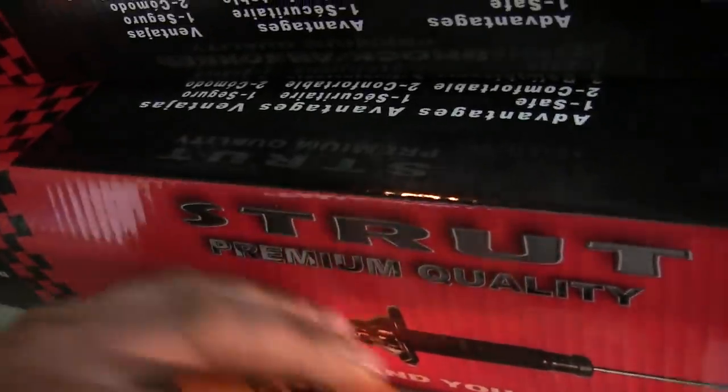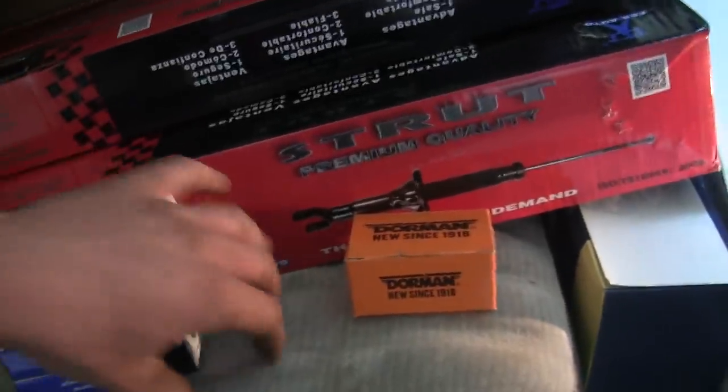I've got two sets of those studs. I've got a bunch of exhaust clamps because I don't want to weld anything. And I've also got a couple of exhaust donuts, so we can replace those. And in this box, I do believe, there is a brand new muffler. So we've got pretty much the entire exhaust system that we're going to need.